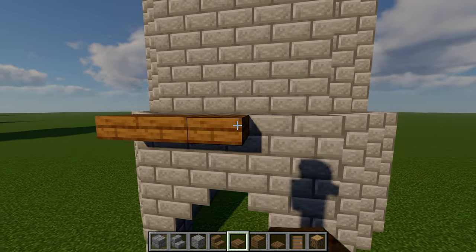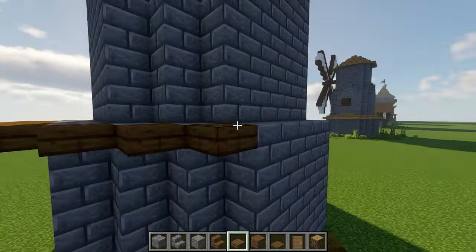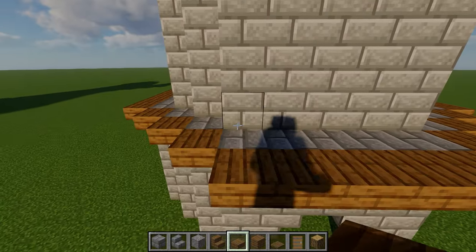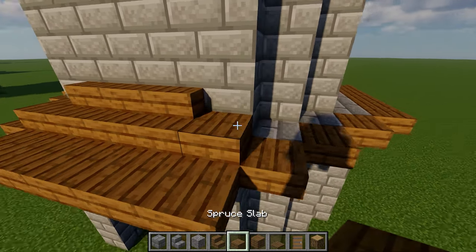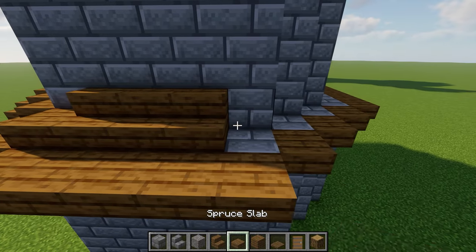Next, take out some spruce slabs and place a ring of these around the top of the first floor. Above that, the pattern will go one spruce slab on each end, three spruce stairs in the middle, and then two slabs in each corner, and you'll continue the same design all the way around.